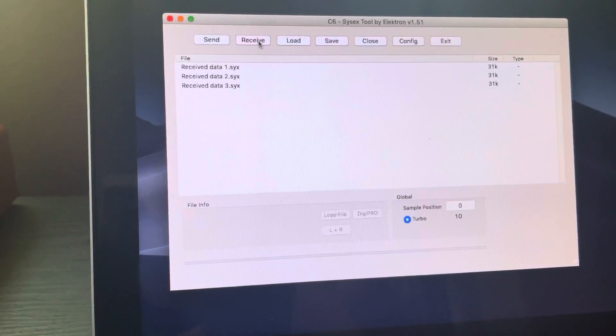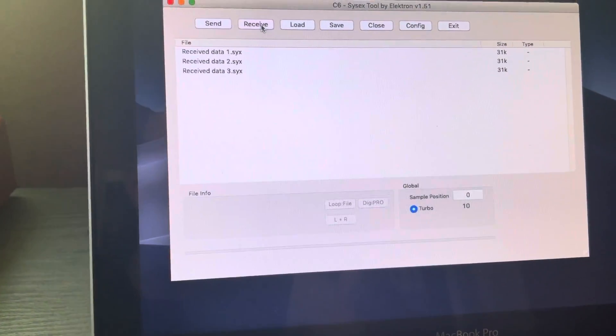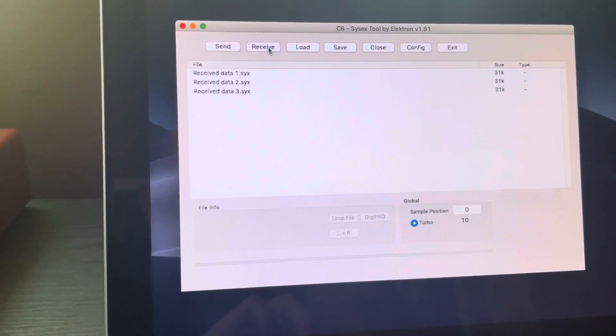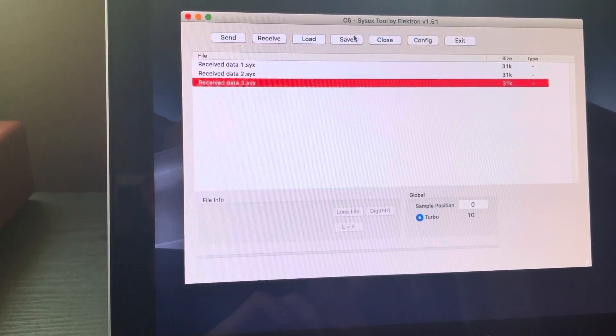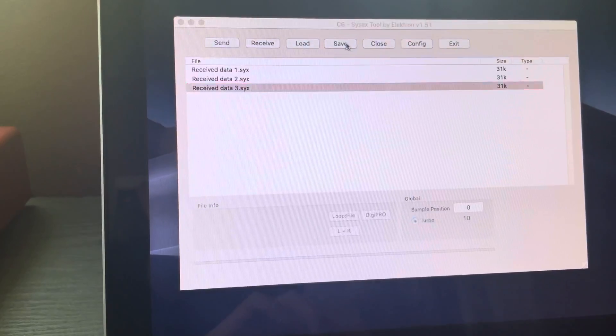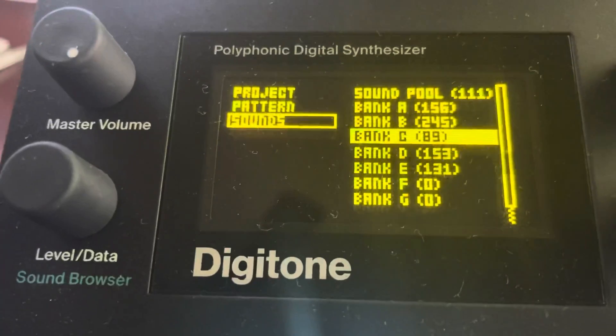I like to do it a couple of times just to make sure I got the whole file, because sometimes it'll come up at a different size. Then I'll click Save — that was Bank C 89.